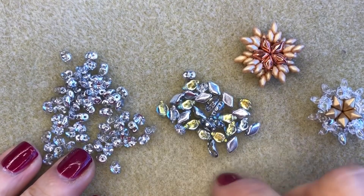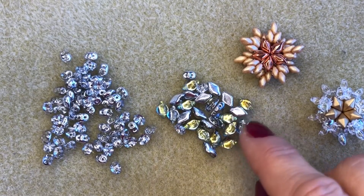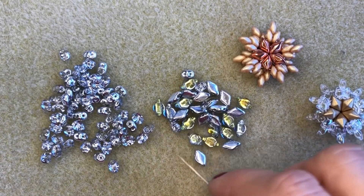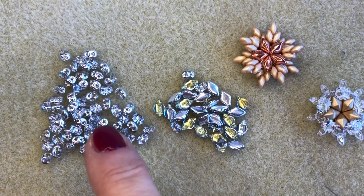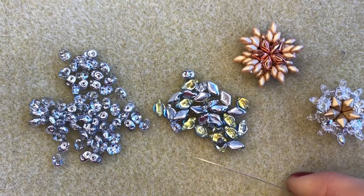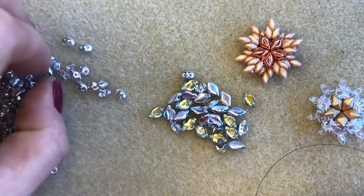To make one of these lovely snowflakes you're going to need the following: some gem duo beads — I'm using these lovely backlit gem duos in a color called backlit uranium, which has a wonderful glow from inside the bead. You'll also need some super duo beads — I'm using super duros in crystal labradorite, which have a lovely sparkle. You'll need a size 10 beading needle and some beading thread; I'm going to be using Dura thread today.